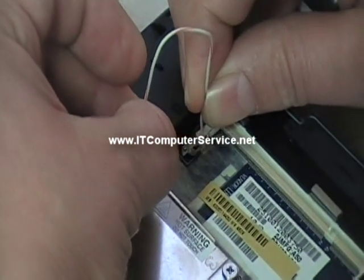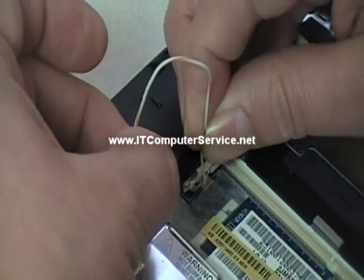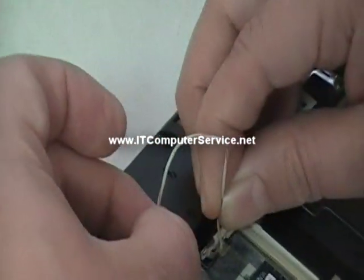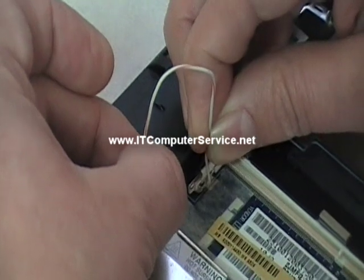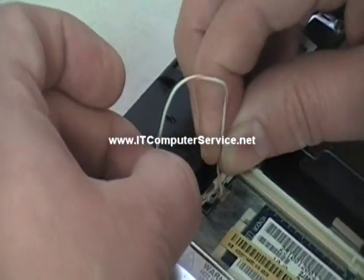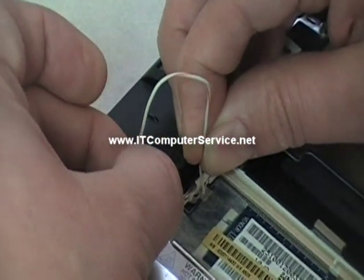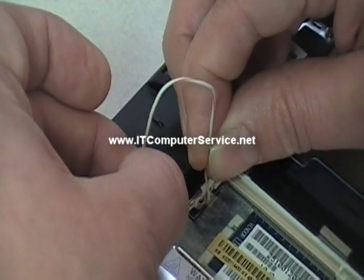Hold the jumper in place and count to 40 seconds — 1, 2, 3... all the way to 40. Keep both ends of the wire in contact for the full duration.